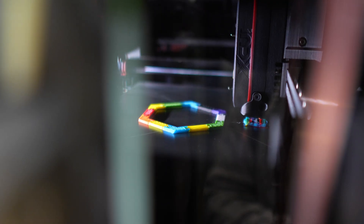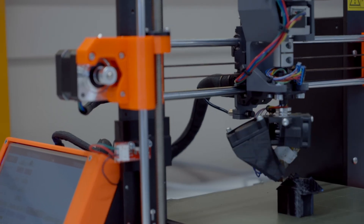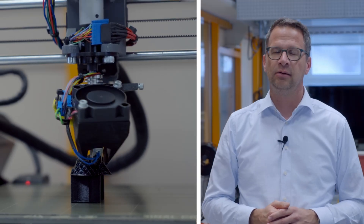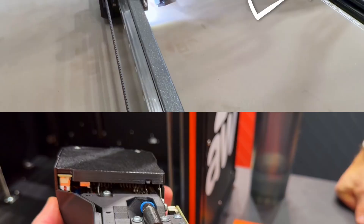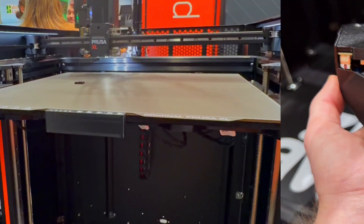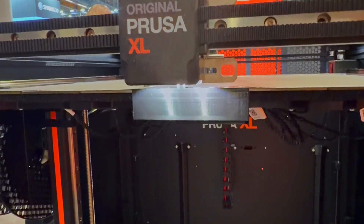Systems are cool, but my absolute favorite invention was something shown at the Prusa booth by the ZHRW. They're actually from the same city we are and have been known for their 4-axis modification for the MK3S. This time they've come up with something special: a pick-and-place toolhead for the Prusa XL. It uses an electromagnet and a vacuum nozzle to position magnets or screw nuts directly into the print, allowing you to embed external parts directly into your 3D print without ever pausing. This is innovation at its finest.